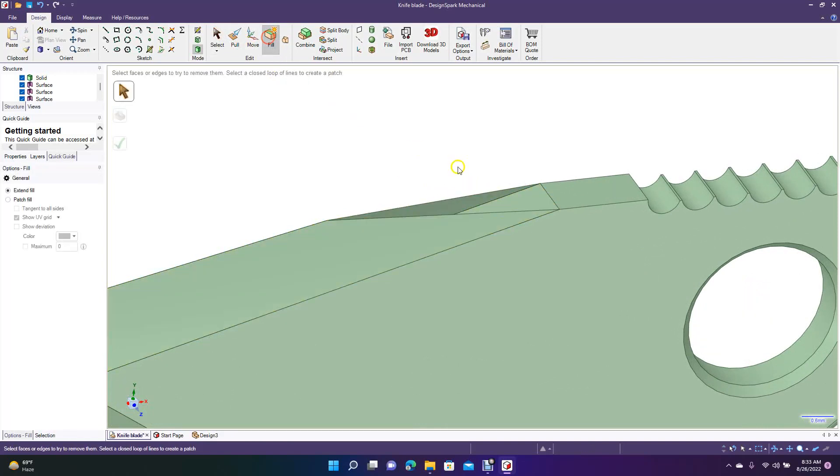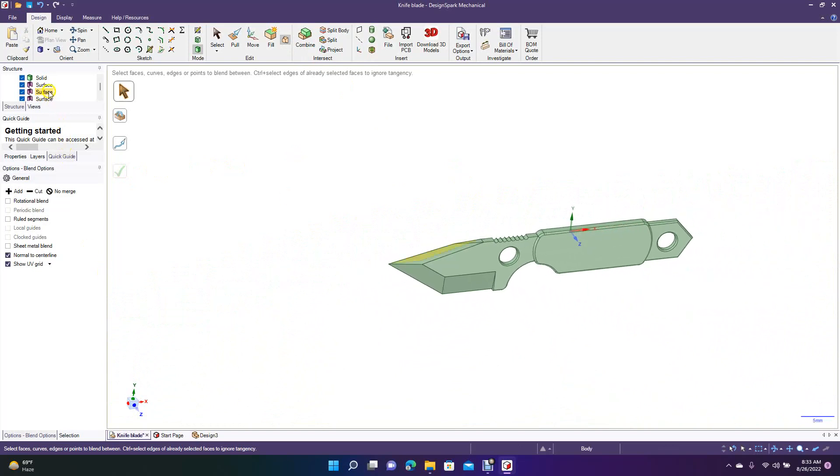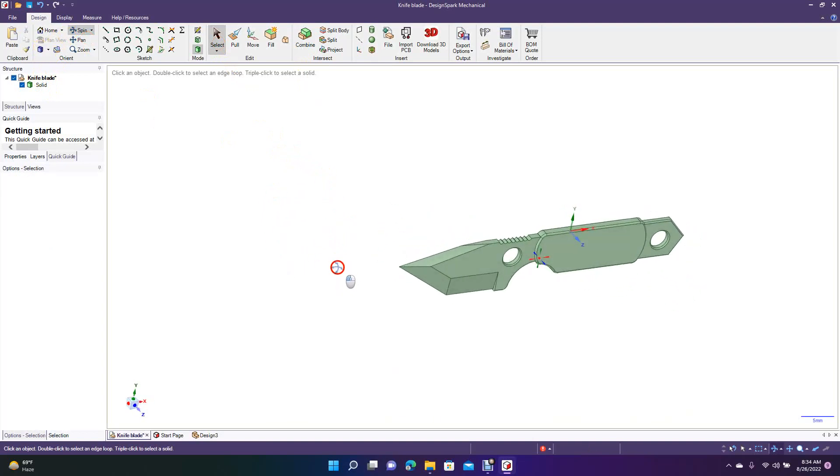Then we have to join these two back together. We'll do a blend — not fill, sorry — blend from here to here, hold the Control key, then hit the green check. Now Control-minus. There are still surfaces, so go ahead and do Control-A to select everything, then Combine. Now you have a knife that's solid.